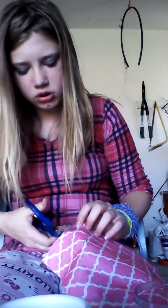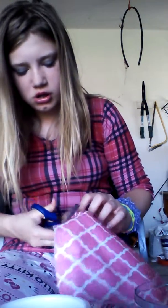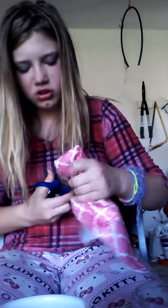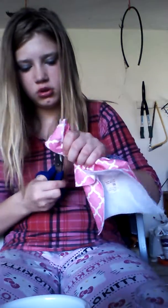I don't like these scissors. They did not work, especially on the felt. I'm gonna have to pause the video until I can do this.